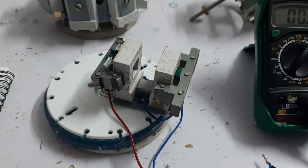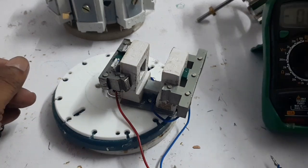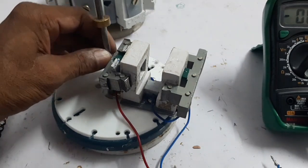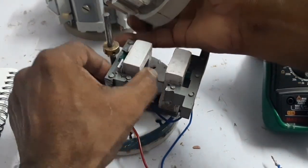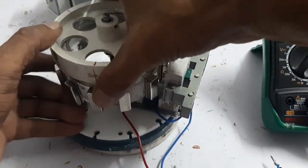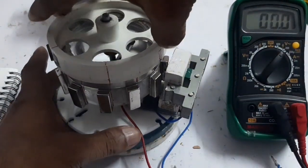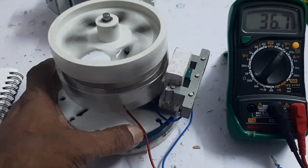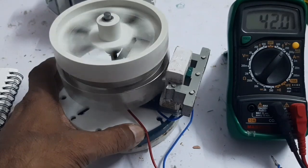Here I insert the two E-cores into the coil and assemble the rotor. The generator EMF is three times more — reading 55 volts when using the E-core.